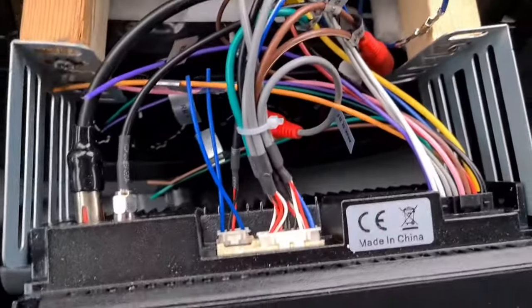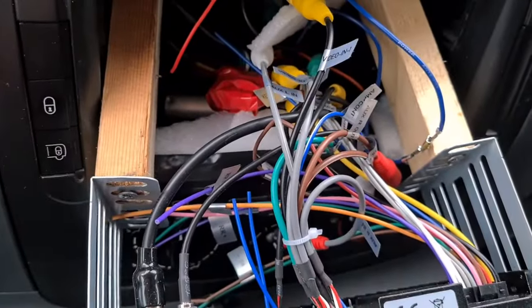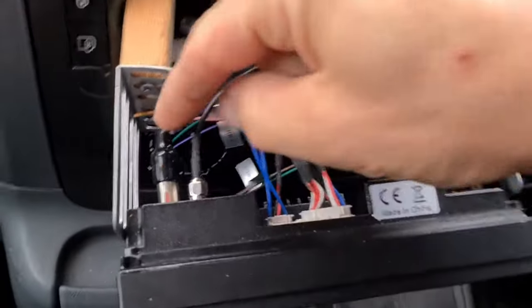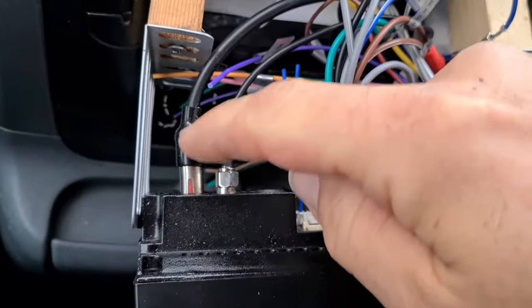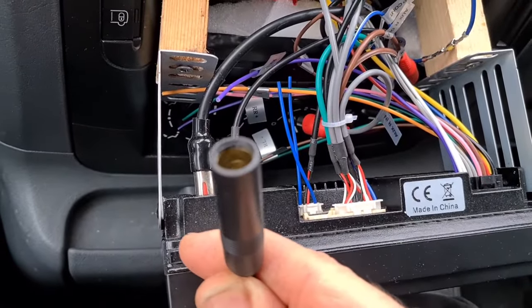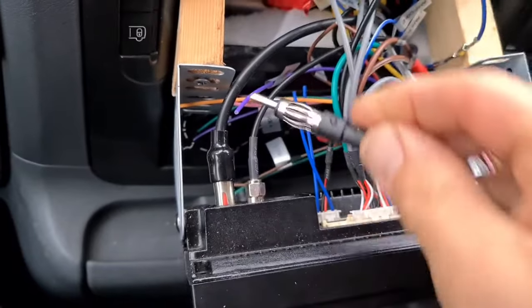This is the back of the wiring of my stereo. I've had to adapt it because there's such a big void - I've put some wood on the frame so the radio doesn't go too far back in. So it's just a matter of removing this cable, plugging that into this end from the fixture, and then plugging this one back in.